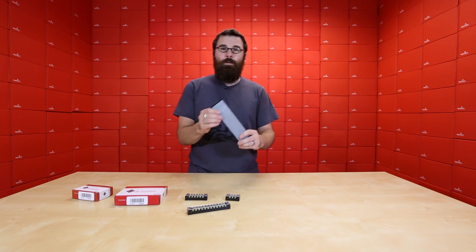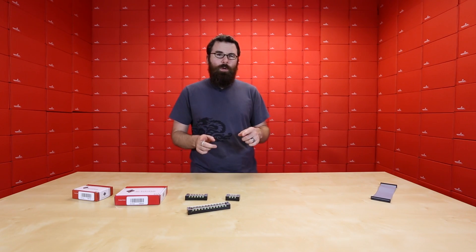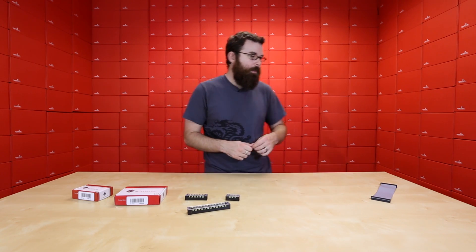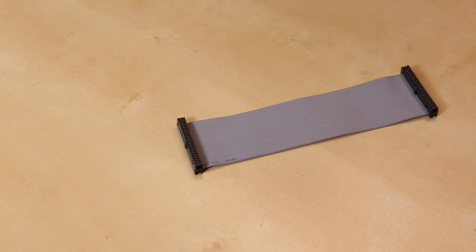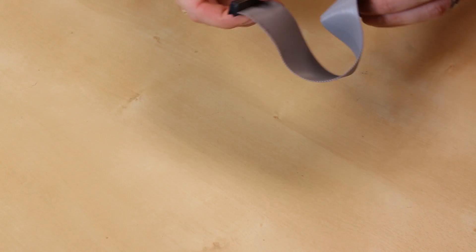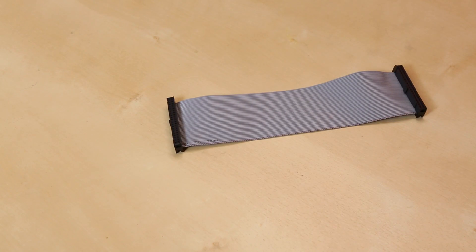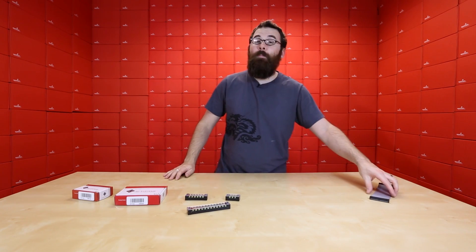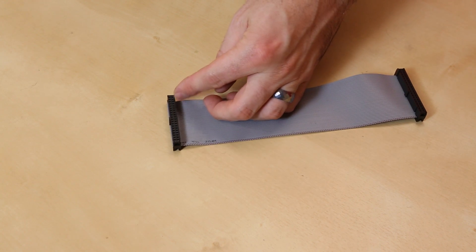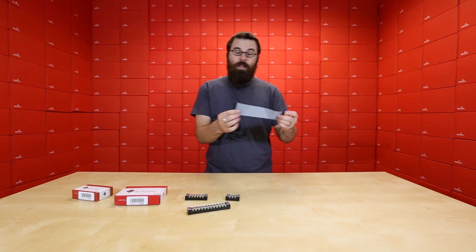First up, we've got a cable. This is a 40-pin ribbon cable for the Raspberry Pi B+. The Raspberry Pi went from a 26 to a 40-pin from the B to the B+ model, and this is a ribbon cable that works with that. As you can see, it's a 20-by-2 ribbon cable that is very flexible and has connectors on either end. This is useful for connecting all your little widgets to your Raspberry Pi B+. You can throw some double-length headers in here, throw that into a breadboard, or do whatever you want. We've got these guys in stock now.